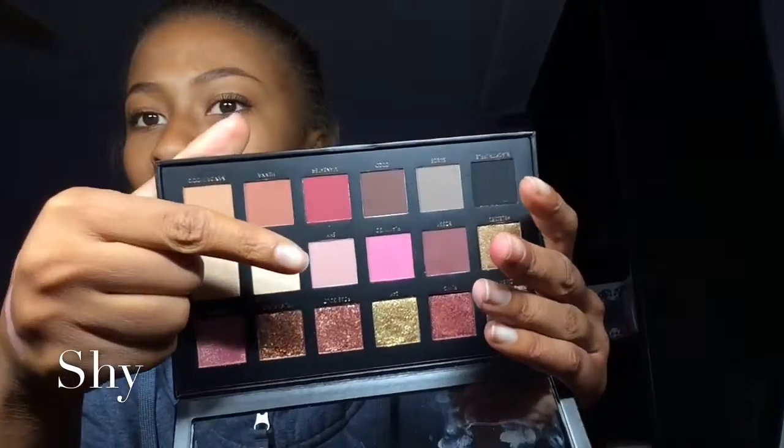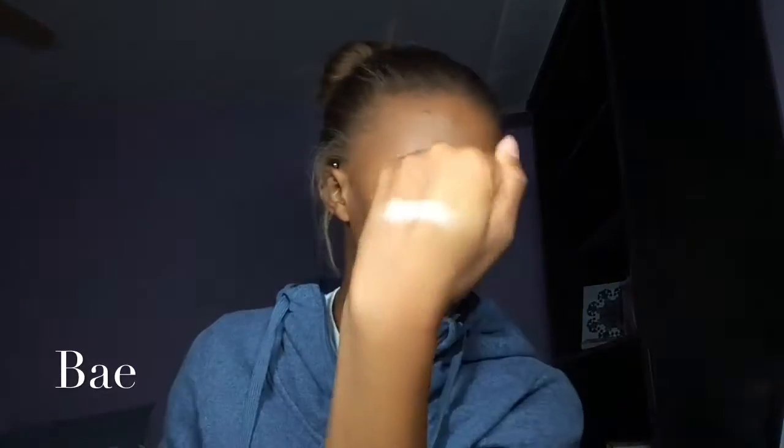This next shade is called Bay and it's a white creamy shade. It looks a lot brighter on camera, but it's more of a cream. I'm not sure if I'll use this color — I don't really use colors like this — but actually I will use it because this palette is beautiful. Then we already did Moon Dust.